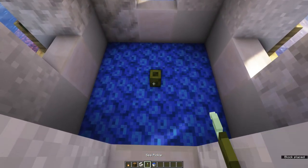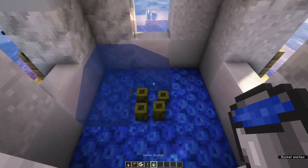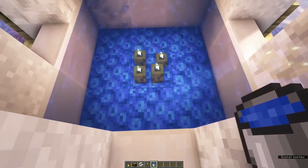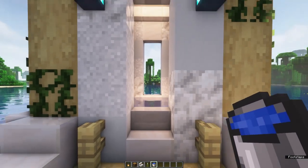Finally, you can place your sea pickles in the middle. You will notice that they need water in order to give light. So fill in the area using some water and you should see the sea pickles light up. Your farm is now completely done.